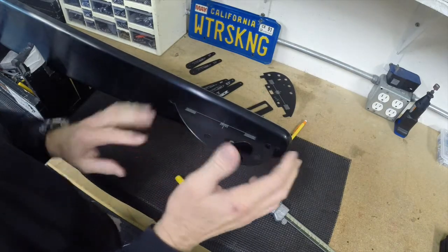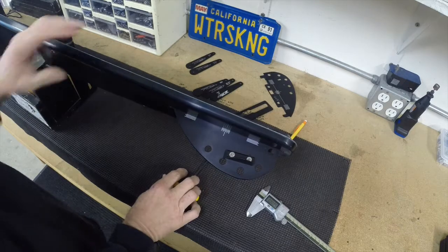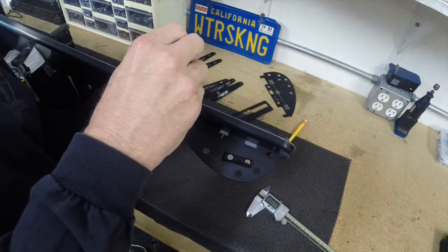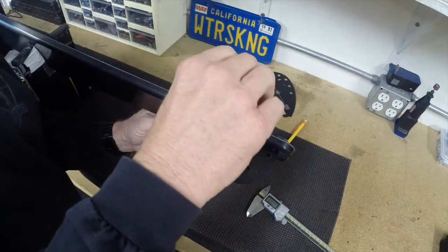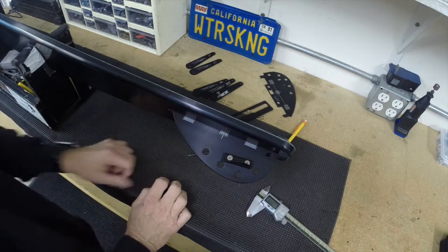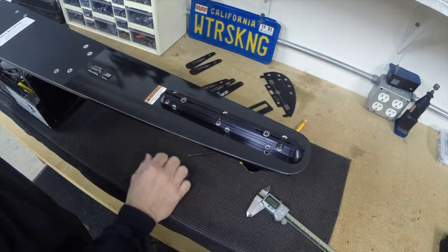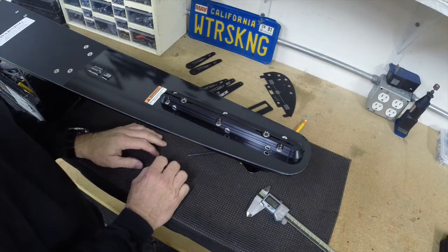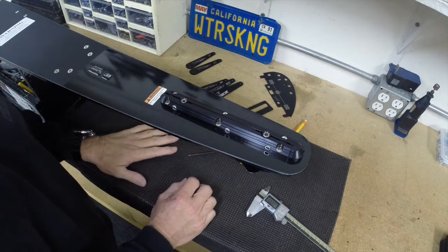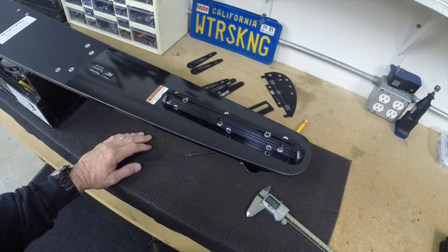Now we've got our wing set and our fin set. One thing I always recommend doing before you head out for that ski ride — because we get excited to go — is tighten the side Allen bolts. Double check those one more time because even the best of us have left those loose; it's even happened to Nate Smith recently. Once you know that's all snug and you've got your wing in place, you're ready to go. If you have any questions about fin setup, you can contact us at info@d3skis.com. Thank you.